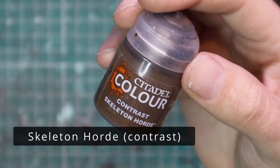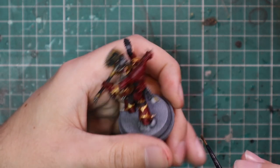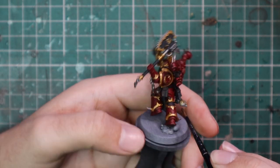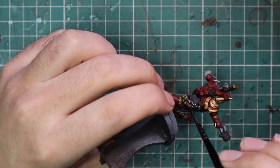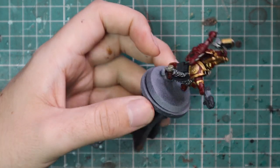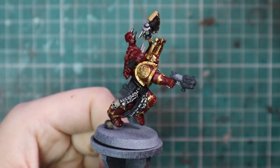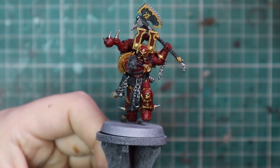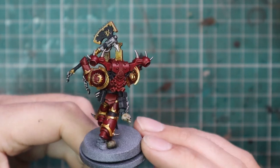After that, we jump to Skeleton Horde contrast and use it to put the base coat down for any bones on the miniature. World Eaters as an army are going to have a lot of skull trophies, so each model will have more or less skulls and bones. This particular guy only has two skulls — one on the base — but other models have big trophy racks with around 15 skulls on them, so it's a good technique to know.